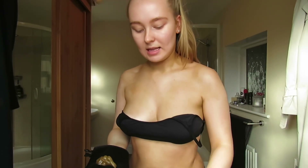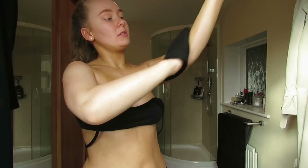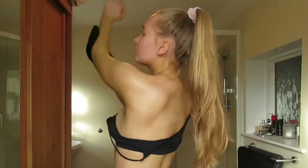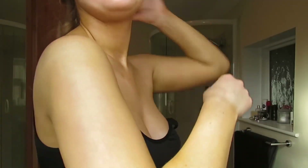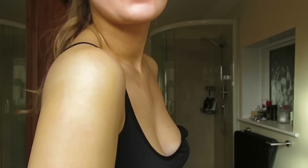And then the last bit is the arms. So I just take my three pumps and go down into the armpit. And then I do my hands last. So this is what the tan looks like freshly on — it's quite a nice colour.